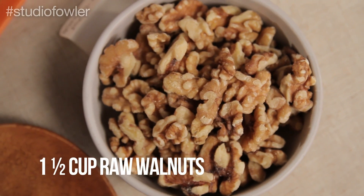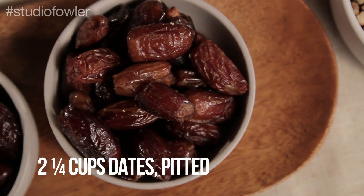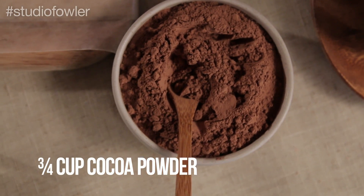Alright, now we're moving into our raw brownies. These are amazing — just a sweet, healthy power snack that you don't feel guilty eating. So all you're going to need is one and a half cups of raw walnuts, two and one quarter cups of dates that are pitted, six tablespoons of almond butter, and three quarters cup of cocoa powder.